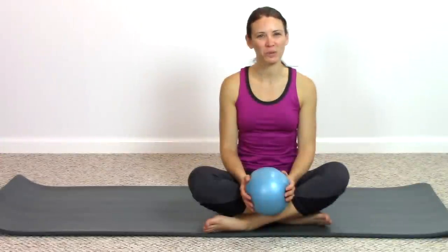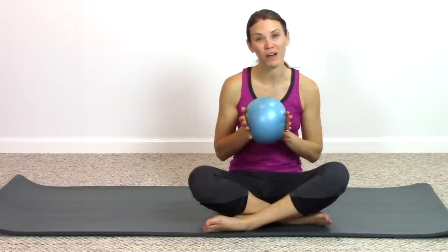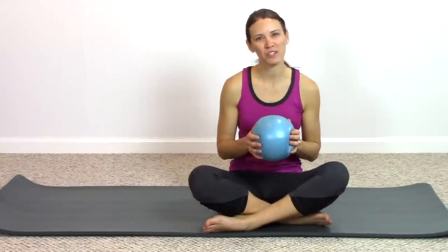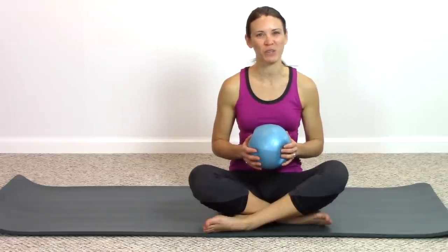Hi and welcome back to Trifecta Pilates. If you're new here, my name is Beth. Today we're going to be doing a Pilates class utilizing one of these small squishy balls. Utilizing a small prop such as this really makes some of the exercises more challenging and helps us find deeper engagement as well. If you're ready to get started, join me on the mat.